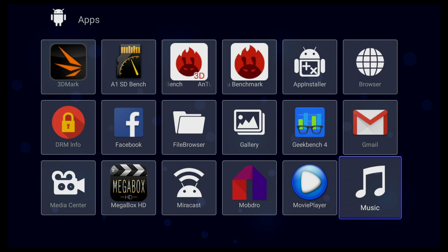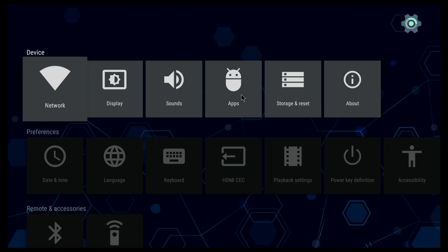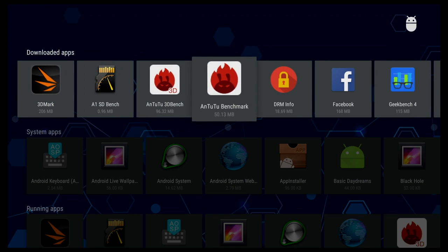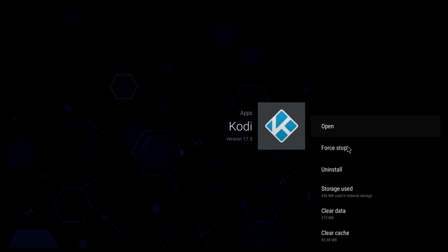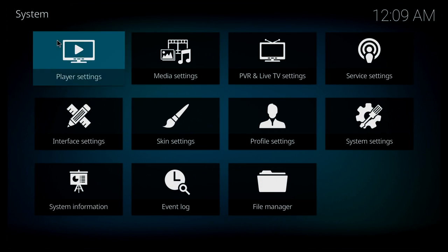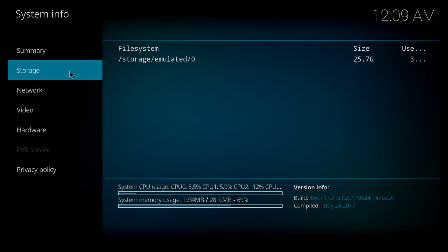This device comes pre-installed with Kodi 17. The strange thing is that Kodi doesn't show up anywhere in your installed apps. The only way to find and open Kodi is to go into Settings, then Apps, then Downloaded Apps, and you'll find it there. It comes pre-installed with a few add-ons, but I was only able to find one that was actually working. However, if you have a working add-on, it works fine without any issues.